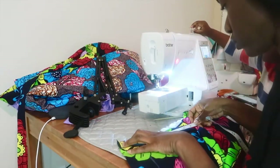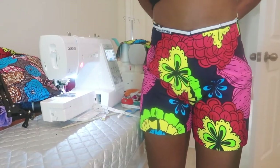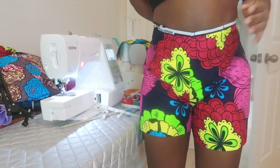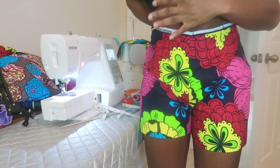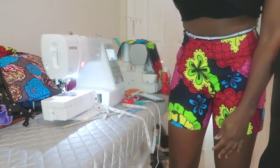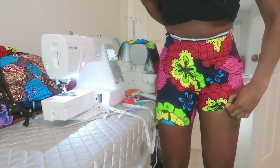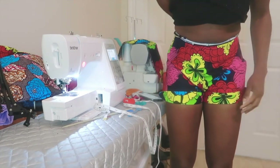I tried it on just to see how it fits and realized the back piece is a bit big, so I'm going to take it in at the darts at the waist — not all the way down, just at the waist so it's more fitted there. I also noticed it's a bit too long, so I'm going to cut some off at the shorts to get the length I want.